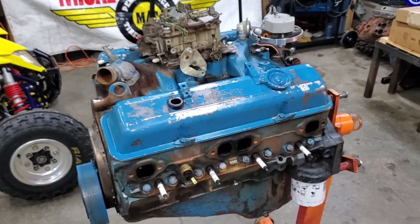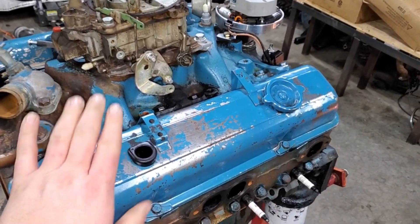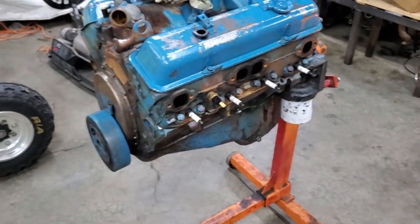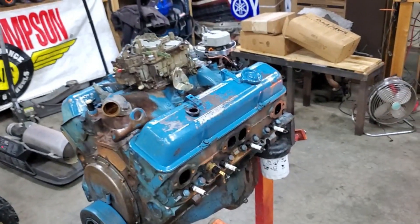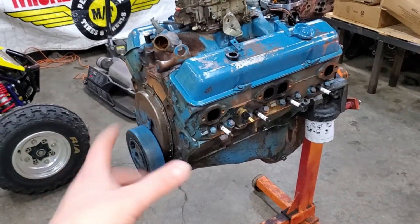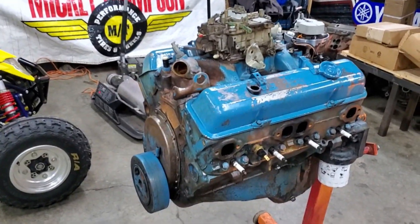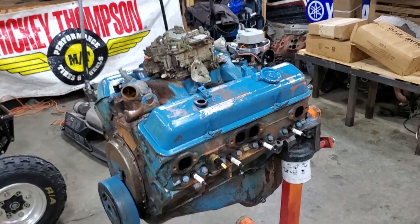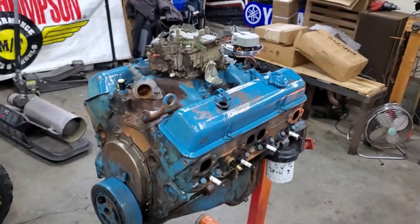We've got some roller rocker tips for it though. Probably leave the good old stock steel valve covers. We've got a nice blue - we're going to freshen everything up. We definitely got to clean it up a little bit better, but we got to break down the oil pan, all that stuff. Just get this thing down to ground zero and then build it up. Obviously we're going to leave the crank, pistons - all that lower bottom end part is going to be left alone.